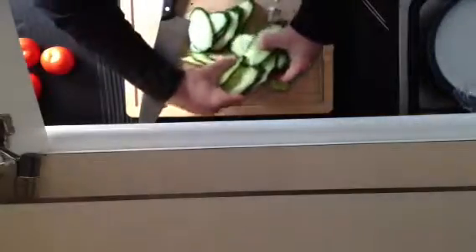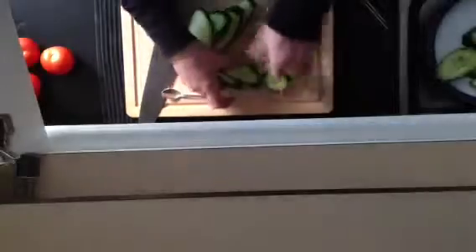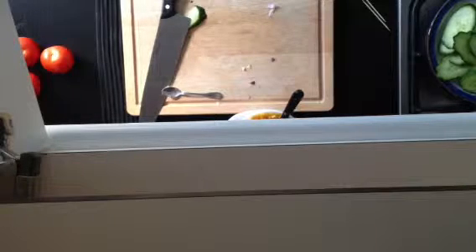So there's our cucumber chips. I've got some baby tomatoes and some sweet corn. I'm just going to blitz up my dressing in a minute. Nothing mixes like a Vitamix — well, I suppose the Blendtec does, they're all pretty good.